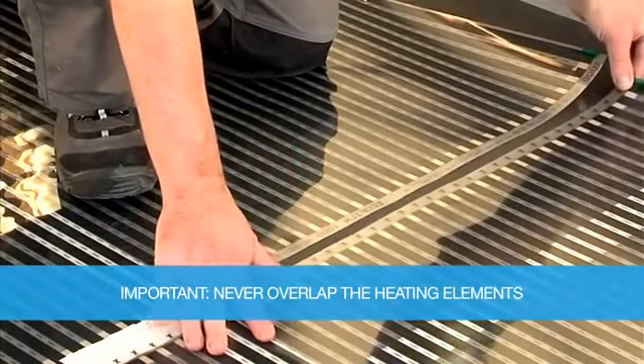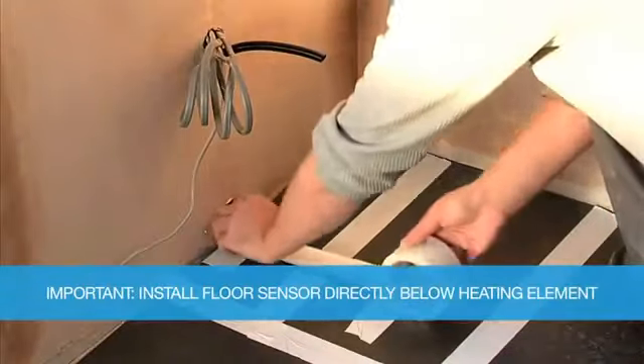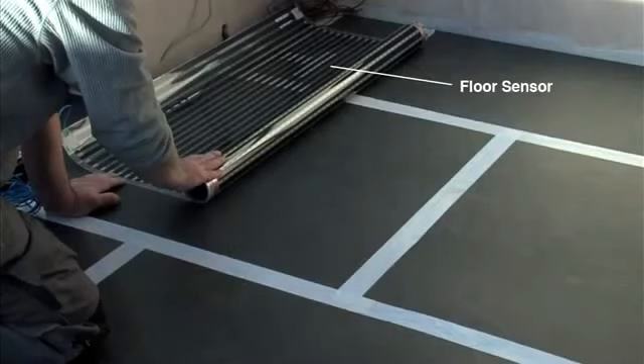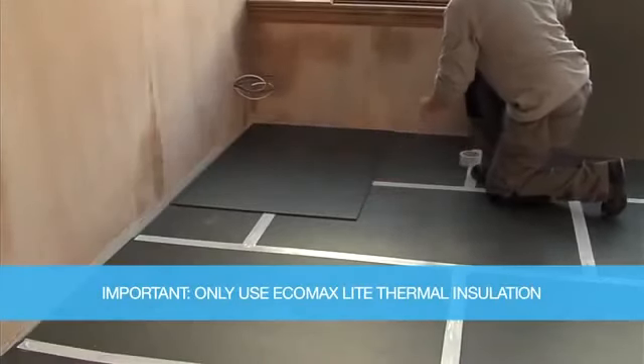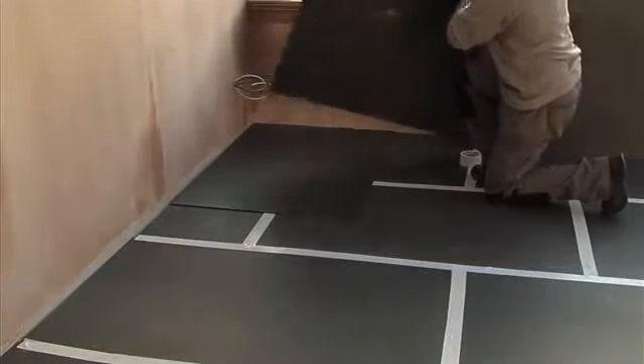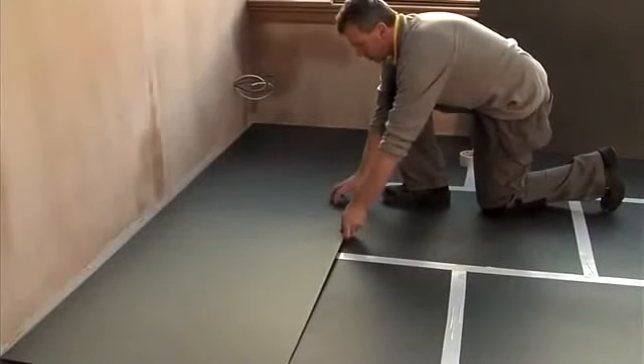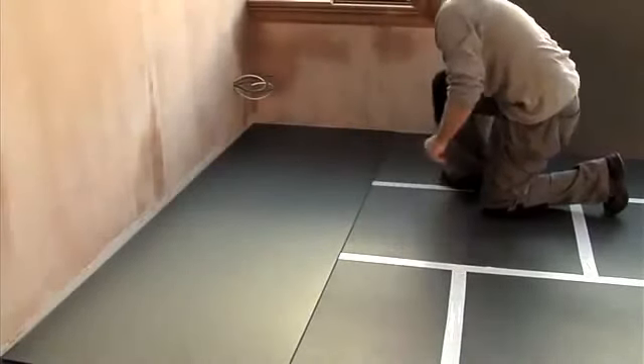Never overlap the heating elements. Install the thermostat floor sensor in the conduit directly below a heating element. EcoMaxLite insulation must be used in conjunction with the EcoFilmSet heating element. On no account should an alternative insulation material be used.